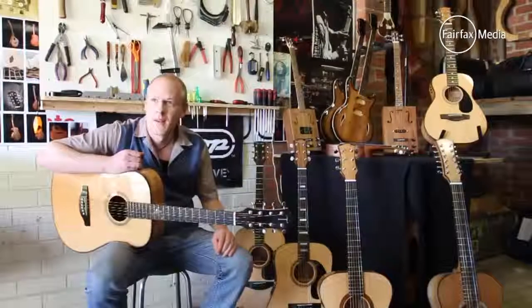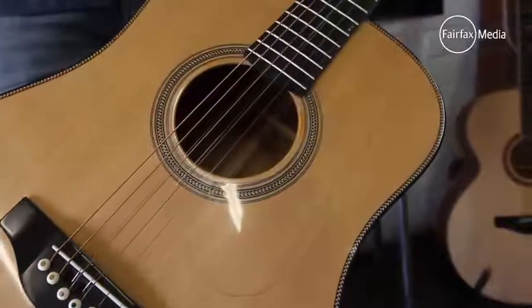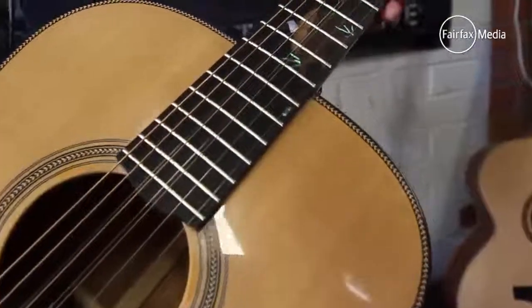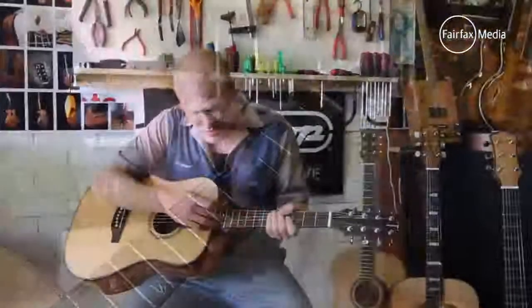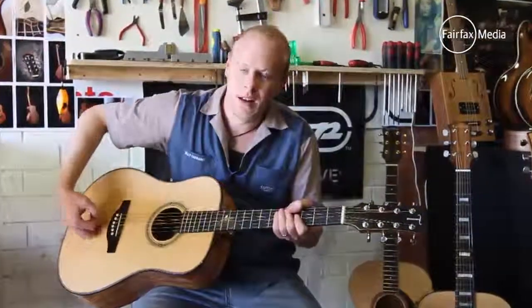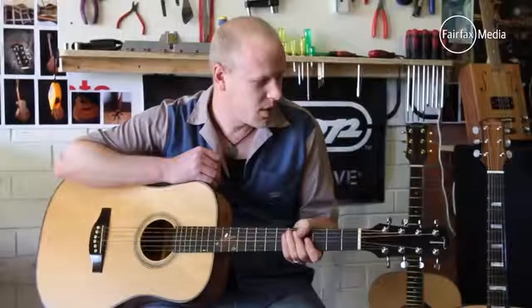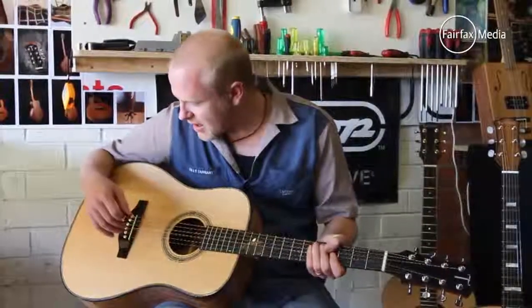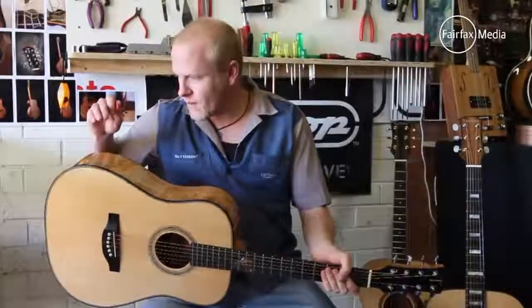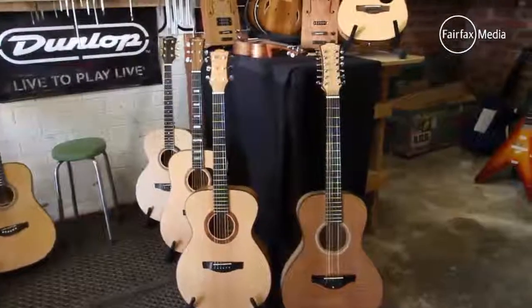The guitar I'm playing right now is a dreadnought shape, Queensland maple back and sides, spruce top, West African ebony, and it's got an inlay of an axe in a tree stump with a poem written inside the guitar. It's an 8-string model — something you can't walk into a shop and buy. It's really just a custom thing, and I've actually kept this one for myself.